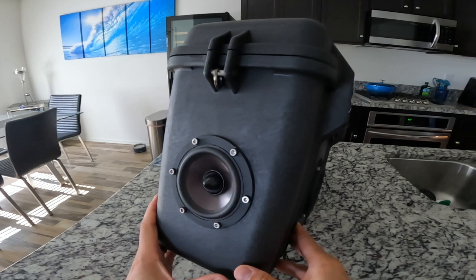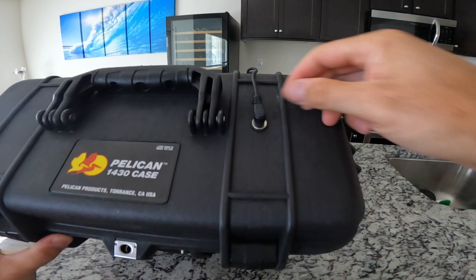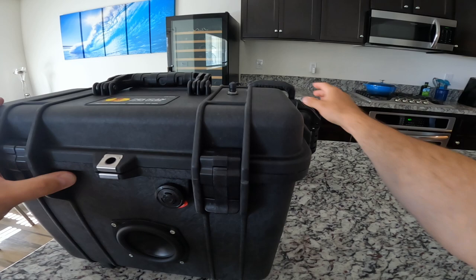On this side we also have Dayton Audio 4-inch full-range drivers. Coming to the top, this is one way that the unit can get power — this is a DC charge port.